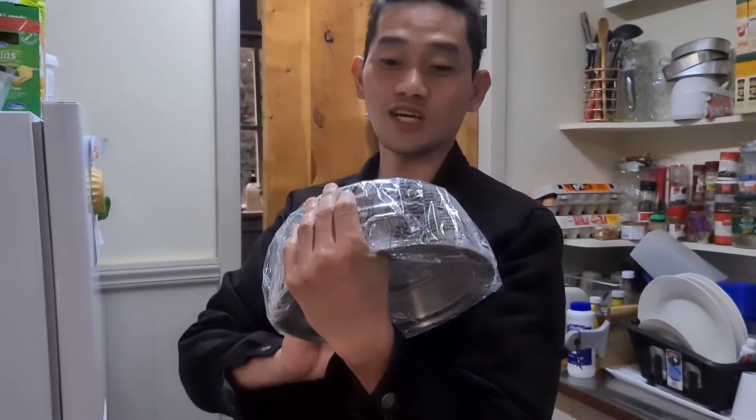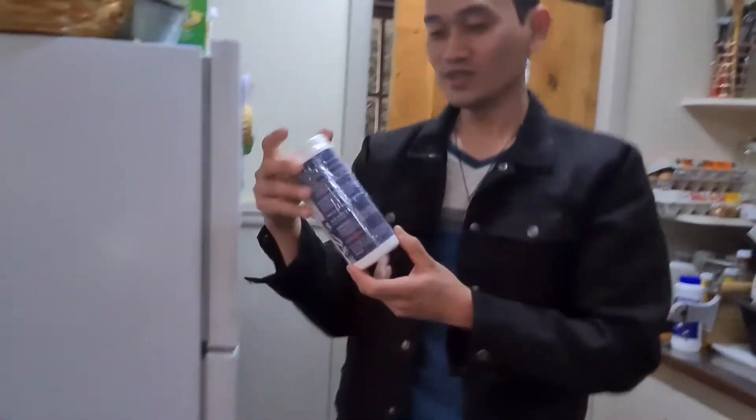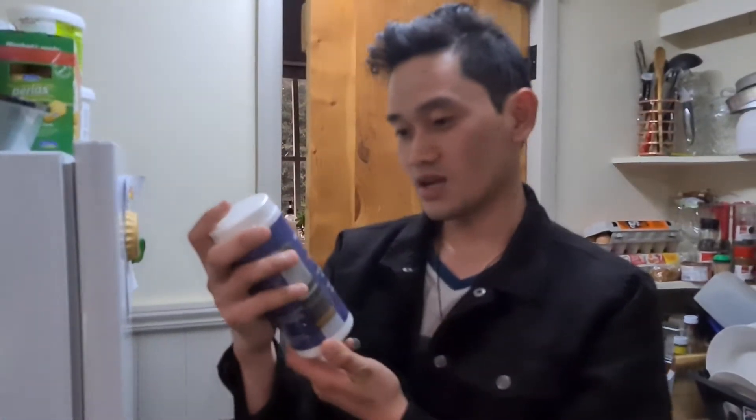Kung ano yung idea nyo tungkol sa Saladmaster, just research that one. And I will give you some feedback, or tips, anything — just comment below. Ito yung may pang-clean pala siya.